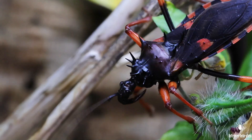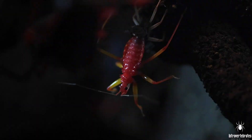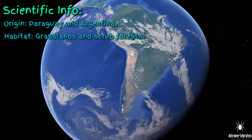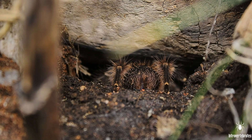Hi and welcome to Introvertebrates. In this video I'm going to talk about my Gramisola pulchripes, also known as the Chaco gold knee. I'm going to talk a little bit about this species in general but also about the individual I keep here. The Gramisola pulchripes is from Argentina and Paraguay and they are found in the wild in grasslands and shrub forests, and in general they're from the Chaco region, which is of course where they got their common name from.